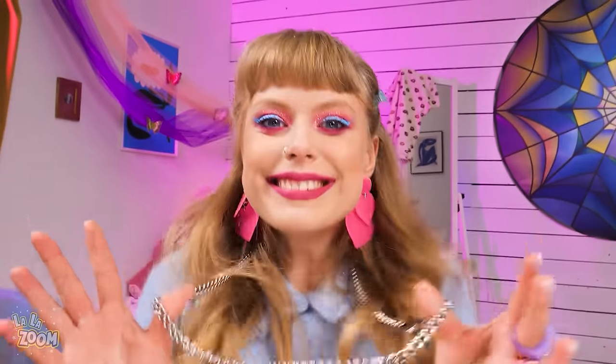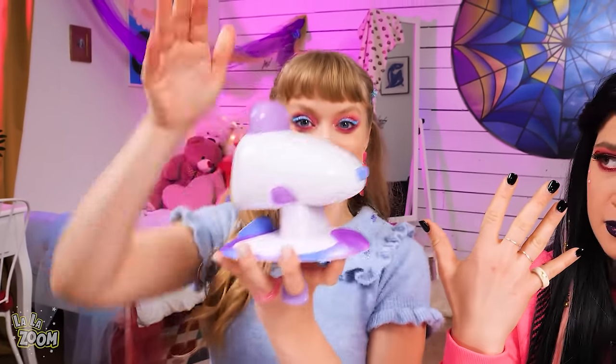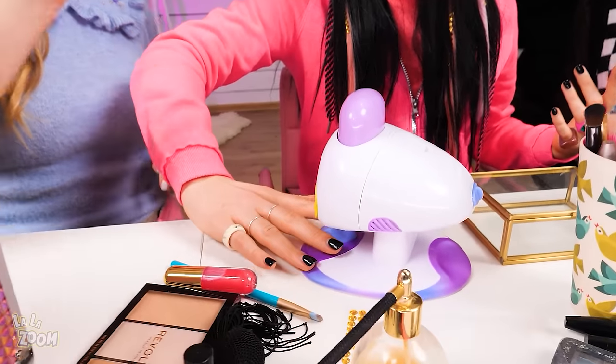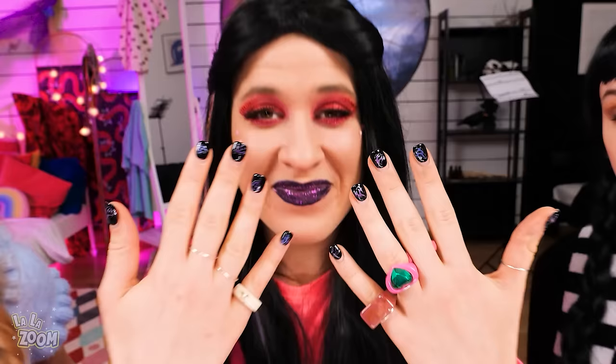Oh! Cool necklace! Back to nails, okay? How about nail spray? C'mon! Gimme your hand! Stay still! Ooh! I like it! Black? Let's add some fun! Using this nail stamper, you can have black nails with a twist! Wow! Cool! You guys rock! So, how do I look?